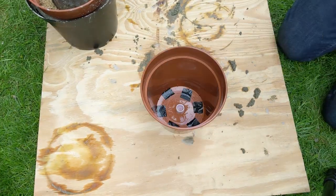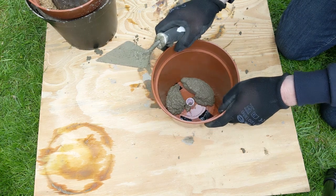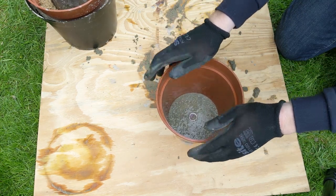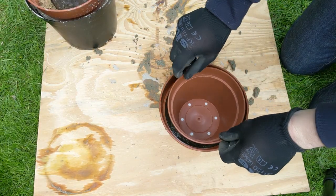Now the concrete's mixed, you're going to add your base layer. I normally go about a centimetre thick — pour that in, give it a shake, level it off. Where I'm making a plant pot with a hole in, the 22 millimetre pipe actually acted as a good stop for me to pour my concrete and it acted really nicely when I placed the inside mould in.